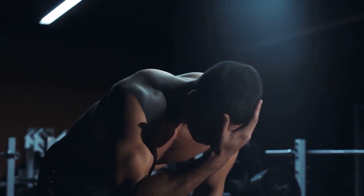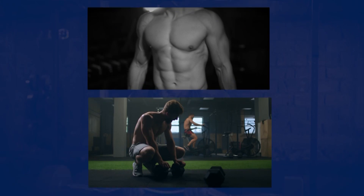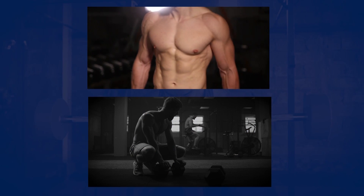So what is a myorep set? It's pretty straightforward — you perform a regular set using a slightly higher rep range. Then rather than taking a full rest period and performing an entirely new set like you normally would, instead you're going to take a very short rest, perform a few more reps, take another short rest, perform a few more reps, and repeat that for four to five additional low-rep mini sets. I'll explain exactly how to lay this out in terms of the actual rep ranges and rest periods.